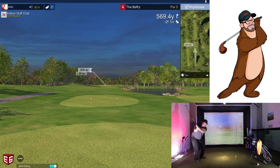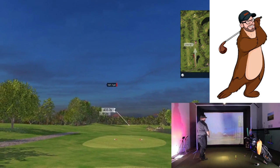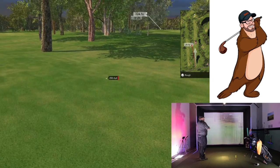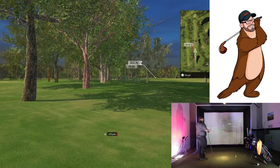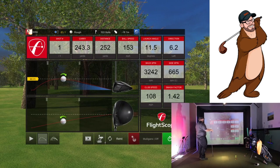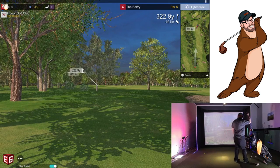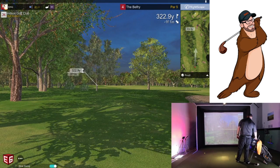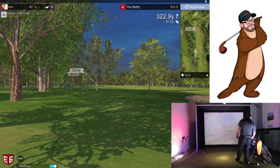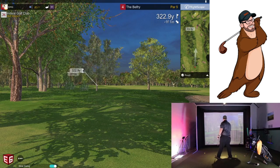All right, driver on a par five — pulled it, got away from a tree. 245 on the carry there. I believe this course is at lower elevation than what I normally play. The spin rates are definitely down from where they used to be — used to always be around 4500.